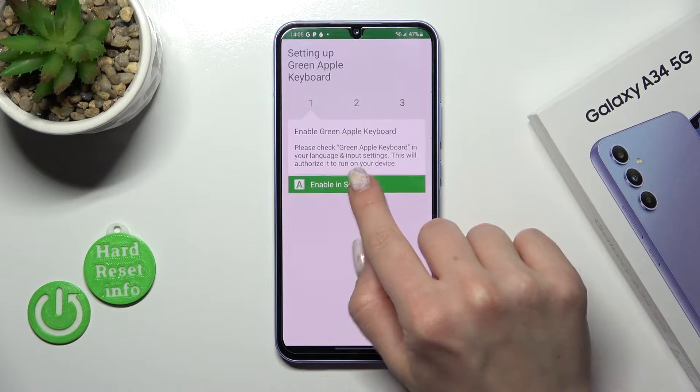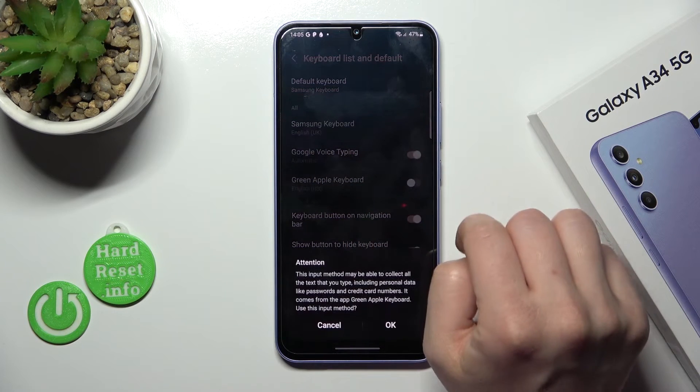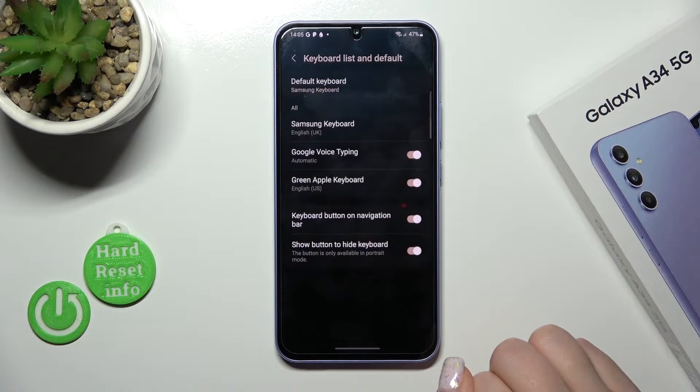After that, tap to open the app, click Enabling Settings and near Green Apple Keyboard, click once on the switcher and tap twice to OK.